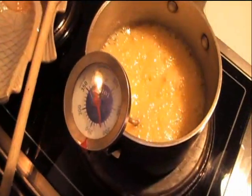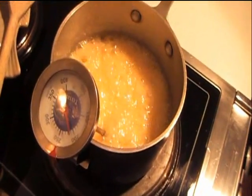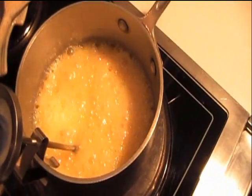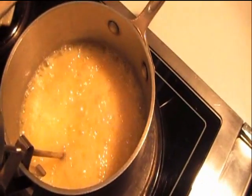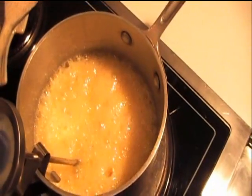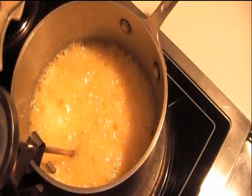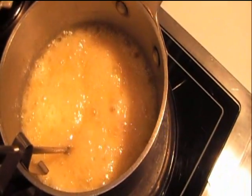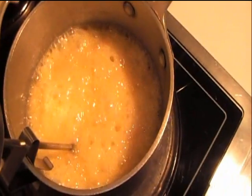Over here I have a candy thermometer — it's a little dark, I apologize. The temperature now is 210 degrees. It only has to go up to 248 to reach the soft ball stage. Believe it or not, it takes a while to go from 210 to 248 degrees. At this point I can't stir or swirl it until it's finished. Soft ball simply means if you take a drop of that hot caramel and drop it into a glass of cool water, it turns into a soft ball of caramel — and that's just what we want.